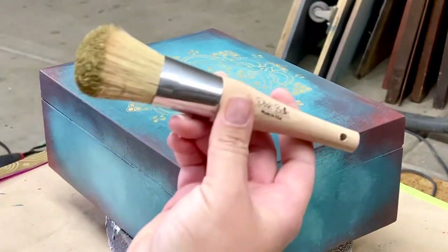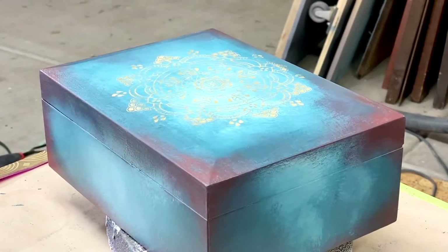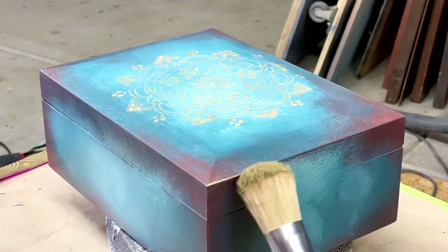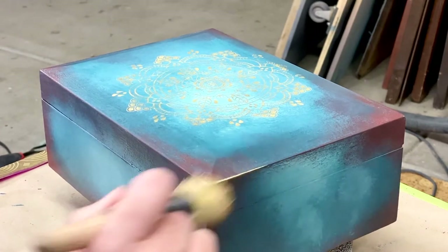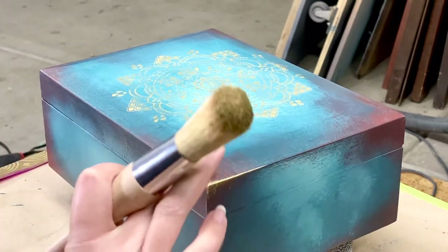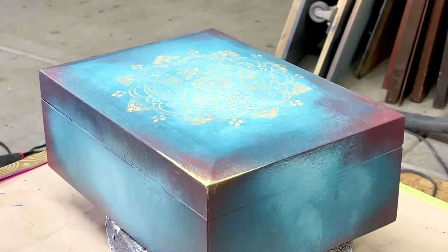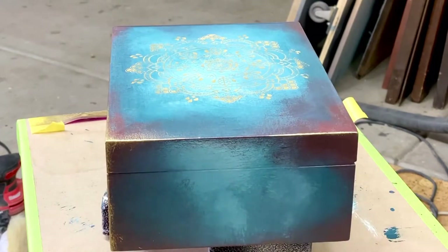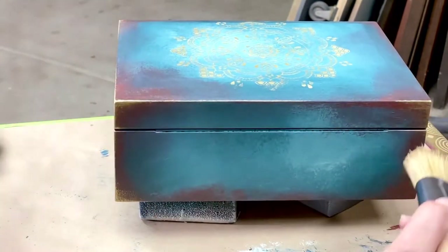Because I can't just stop there, I have to keep going. I grabbed the Dixie Belle Belle brush and dipped it into the gold gilding wax. Using the side of the brush and gentle pressure, I am going over just the edges of the box and smearing in the gilding wax using my finger. I do this on the entire box all the way around on all four corners, as well as the top.